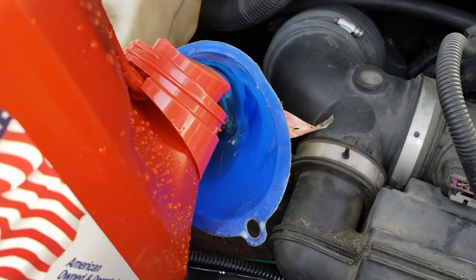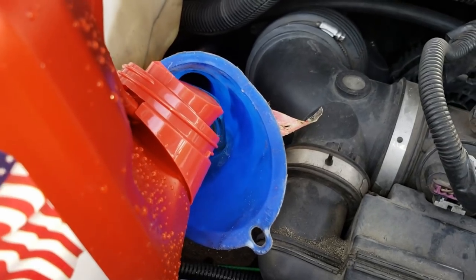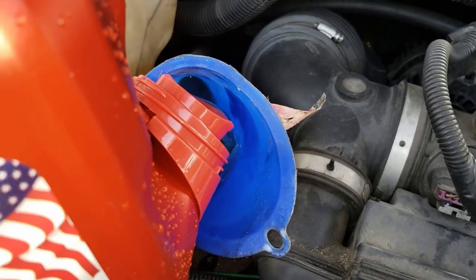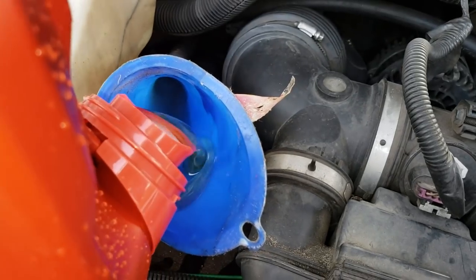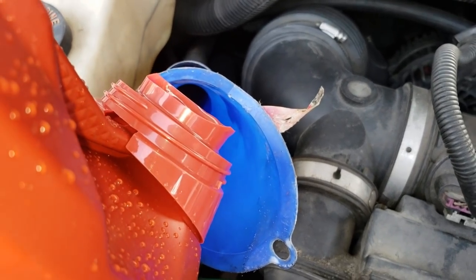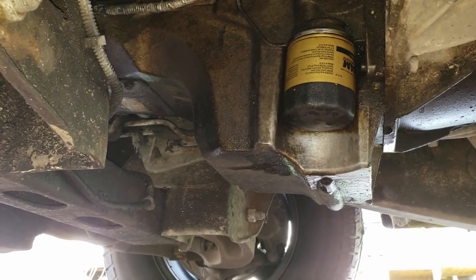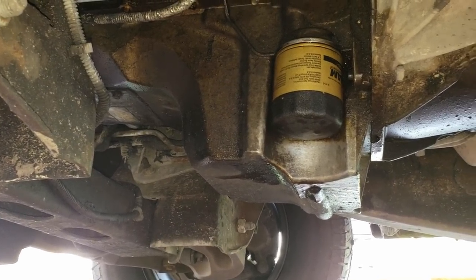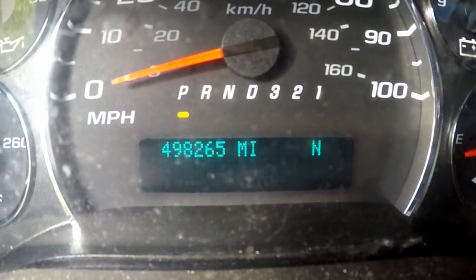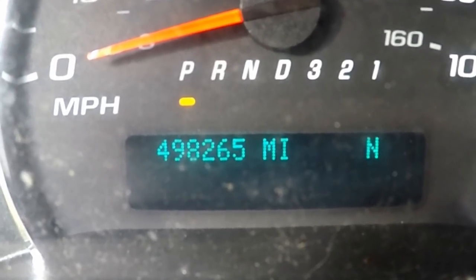I've done lots of other work on this truck. The water pump was probably the hardest thing — only took about an hour. I also did brakes, that takes maybe 10-20 minutes. This is a really simple task, putting oil in your car. No leaks here, no leaks here — listen to that engine purr. 500,000 miles!